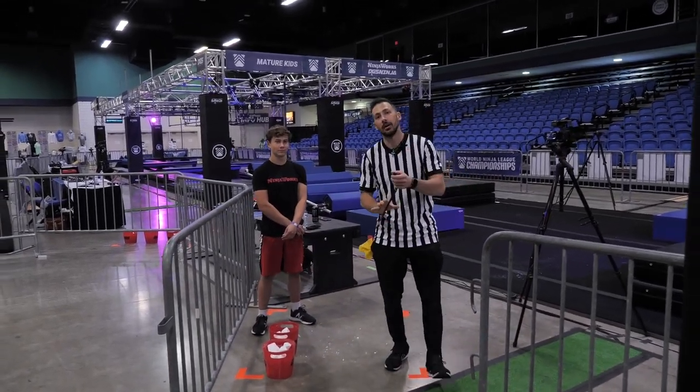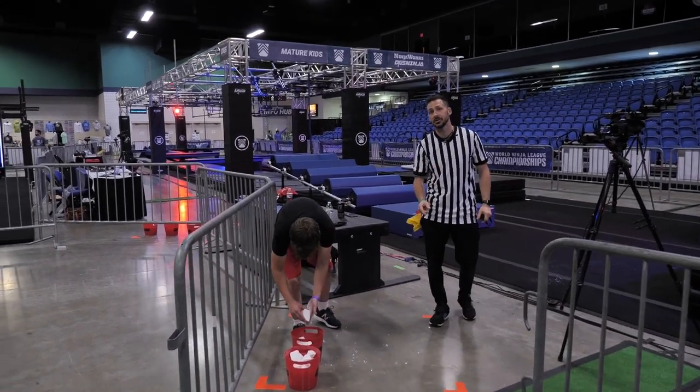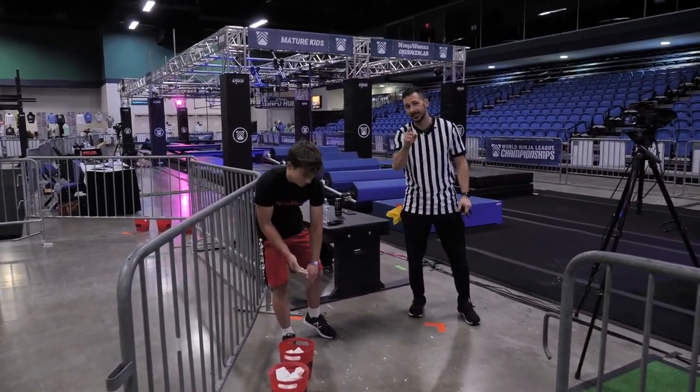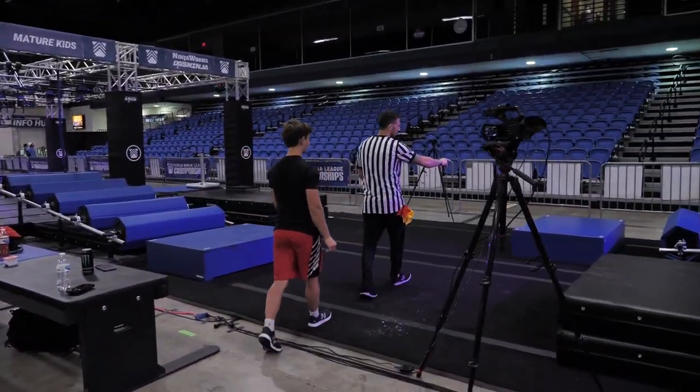Hi everybody, this is your WNL Teen and Elite course. This is your chalk zone. Make sure you guys get chalk at the beginning here. Do not take chalk with you to the starting platform. Your starting platform will be right here.